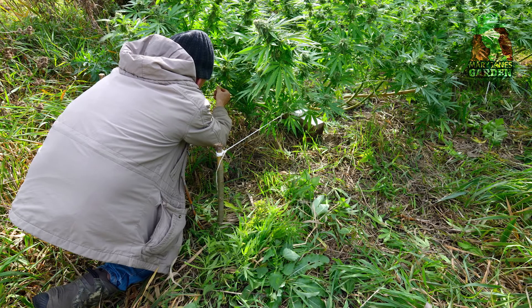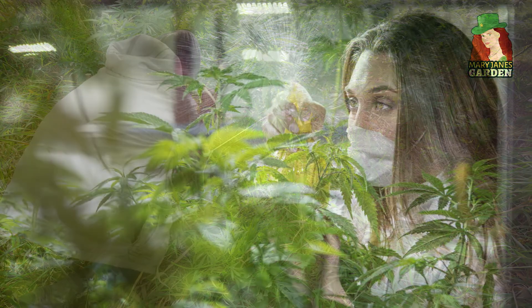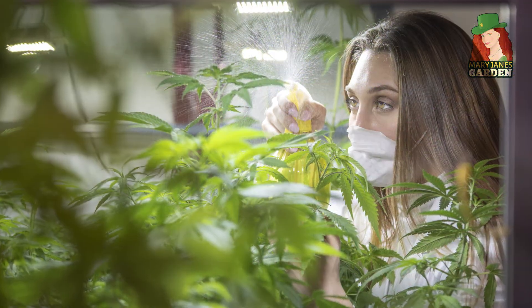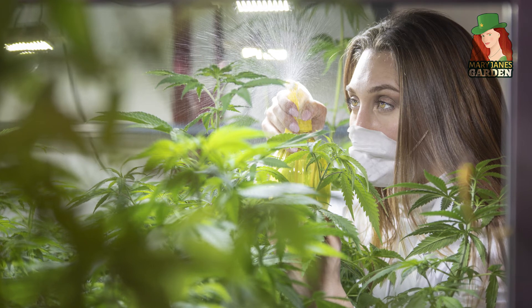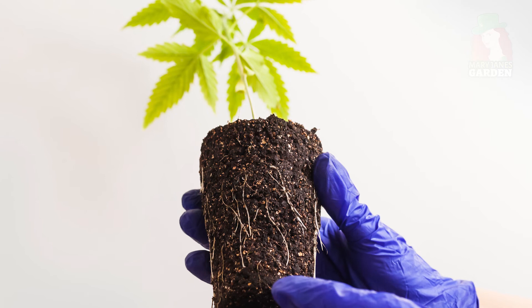It is important to take action quickly if you find signs of molybdenum deficiency in your plant. The first step is to flush your system with clean, pH-balanced water that is clear of nutrients. This will assist in ridding the plant of any salt that might be preventing the roots from absorbing the molybdenum.